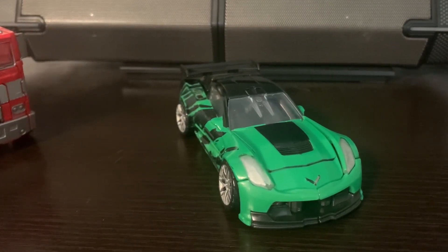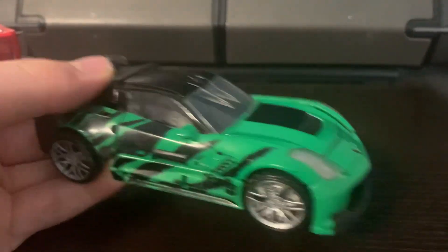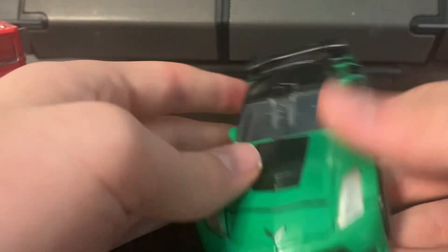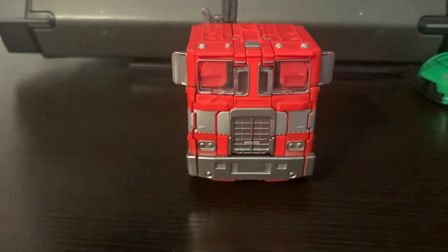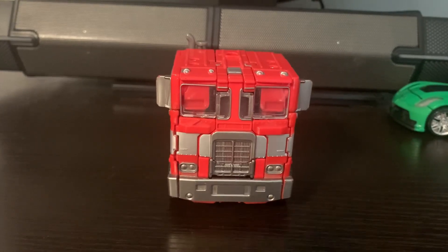This green looks a bit light in the video, but it's actually a really dark green — really nice dark green and it looks good. Here we have the amazing, iconic Age of Extinction Optimus Prime and it just looks amazing.